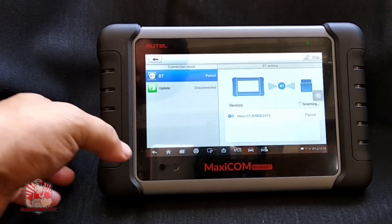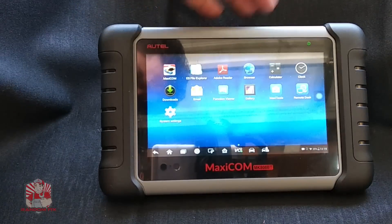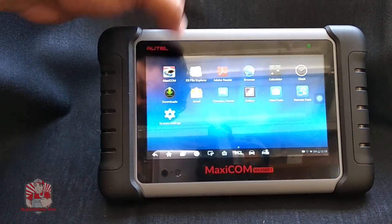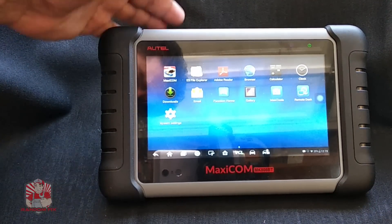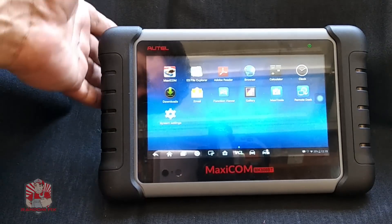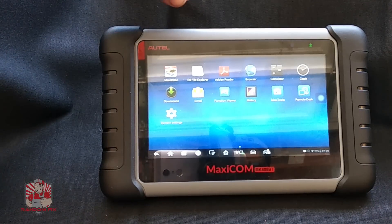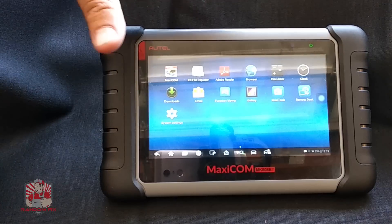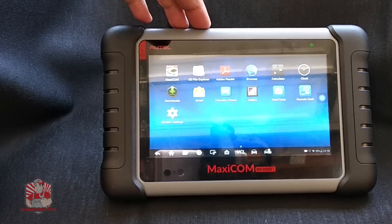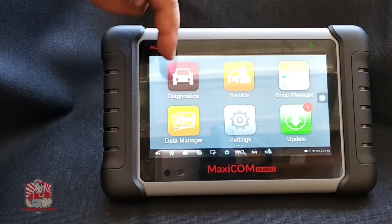Now I can go ahead and hit home and hit the MaxiCon icon. This is basically like an Android tablet with a lot of great firmware and software embedded in it — it comes with updates. There's no point in buying a scan tool that doesn't have updates. I have an older one, the MS708, which I paid about $1,500 for. It still works, but it's not as user-friendly, not portable, you have to stay inside the car, and it doesn't have a lot of the same functions.